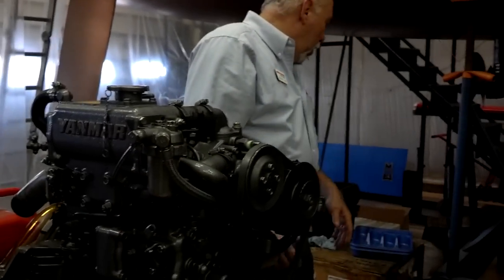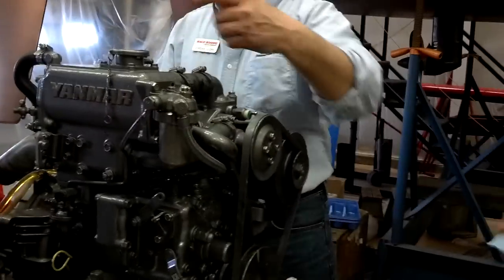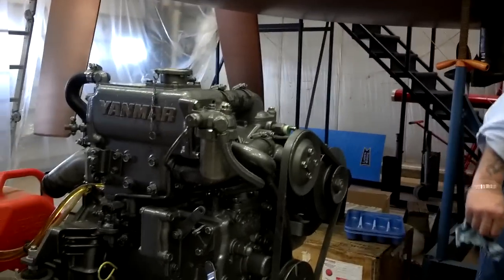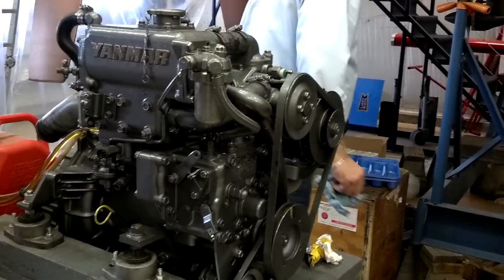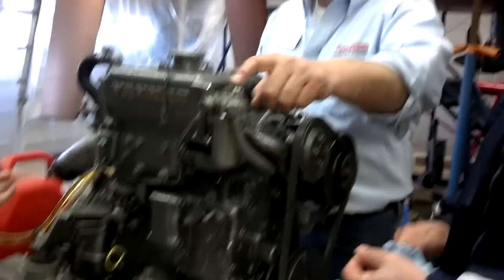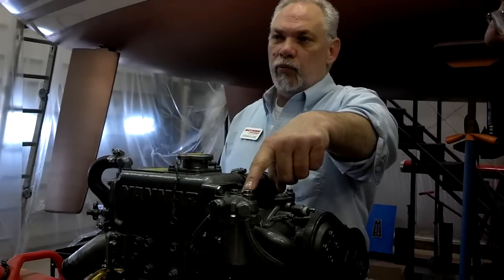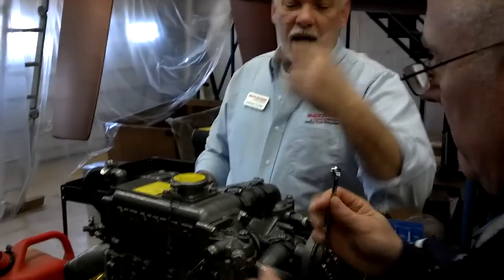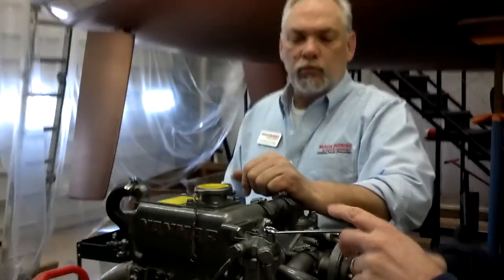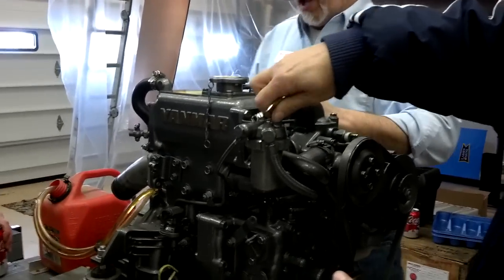Now what we're going to do is, because we have an empty container, we have to bleed this now. So if you would — somewhere there's a 10-millimeter wrench. Either one of these can be used. I prefer using this one. And why is that? Just because it's out there in the front. And what is this? Is this for bleeding it? This is for bleeding it. So if you would, go and take that screw all the way out, please.